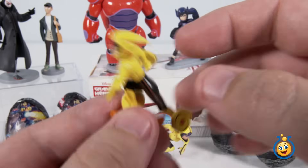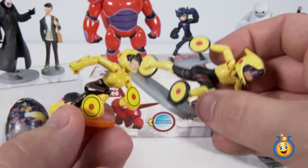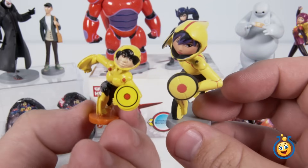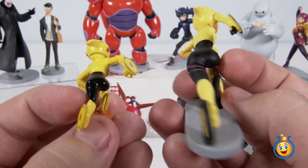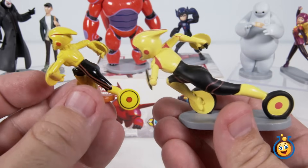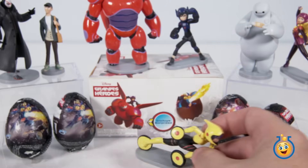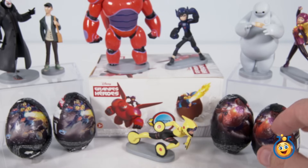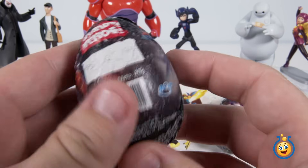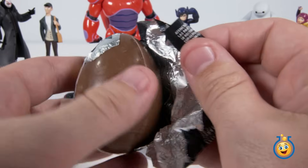I think these stickers are just barely sticking there, but it's just cool that they came. Let's compare Gogo against our Disney figurine. Look at that — it's like the same exact figurine. I cannot get over the fact that this was inside of a little chocolate egg. Let's put Gogo back and go back to a Baymax egg. These eggs are not actually Kinder Eggs, but they're just like Kinder Eggs — I'm kind of thinking they're way cooler.